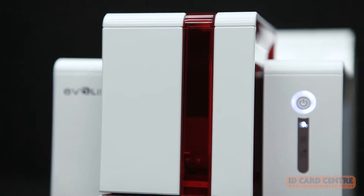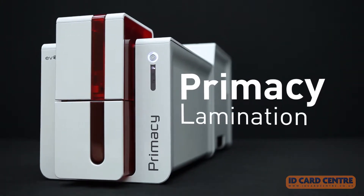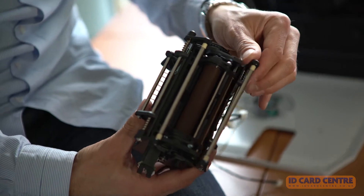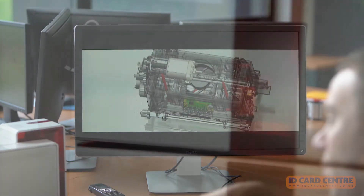Ivolice presents Primacy Lamination, the all-in-one solution for encoding, printing, and laminating your plastic cards. Thanks to the specialist design, engineering, and support teams at Ivolice, Primacy Lamination guarantees the quality and reliability that have become the hallmarks of the brand.